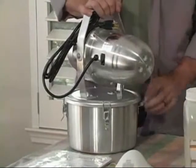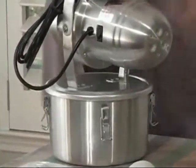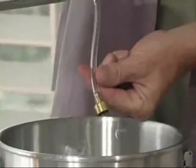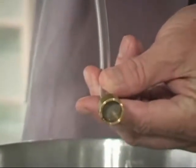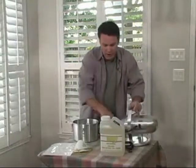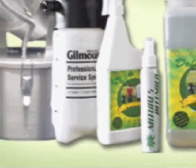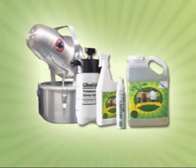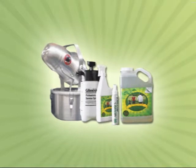To begin with, let's remove the top. Simply unlatch the four easy clamps and pull. The Best Yet solution comes from the reservoir through the feeder tube. Always be sure that the strainer is attached to the feeder tube. Now, let's go ahead and fill the reservoir with the Best Yet solution. We recommend that you fill with maybe a quart or two quarts.